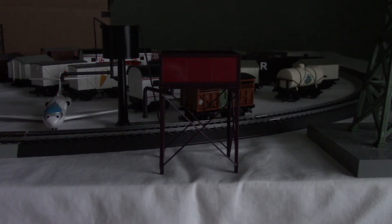In the last episode, I reviewed the round water tower. It was announced in 2015 and released in 2016. Same goes for the square water tower.